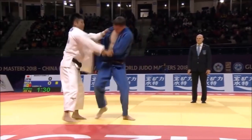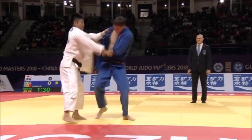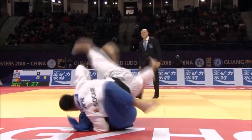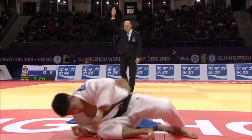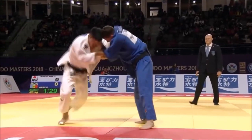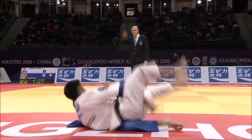Here we see another angle — he stabs deep, flares the elbows and reaps. I think the reason why they land so perfectly flat on their back is that he goes a little bit sideways. He's not on the axis of his opponent and doesn't lift them with his hips, so that's why they keel over and turn to the other side. He only reaps the leg without lifting them onto his hips, so it looks almost effortless, like they weigh nothing.